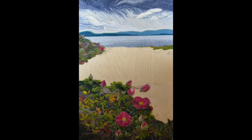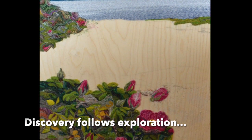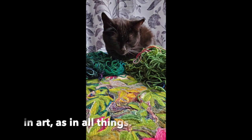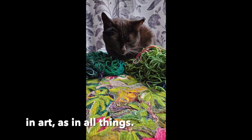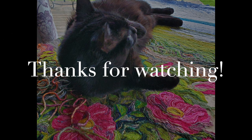Here we are at this point — this is the view of the piece. It's been a joy sharing this with you and I really appreciate you joining me. Thank you so much, and I'll see you again next time where I will finish this piece called Wildness Blooms.